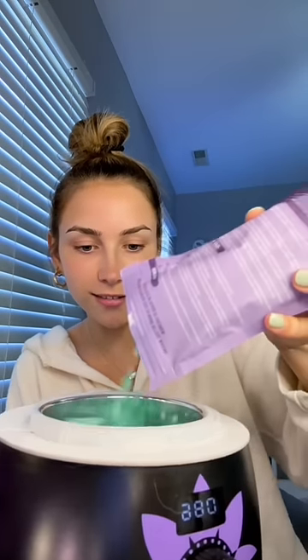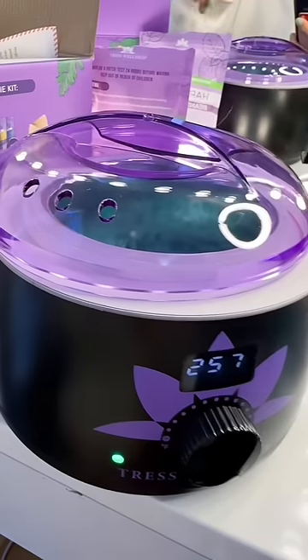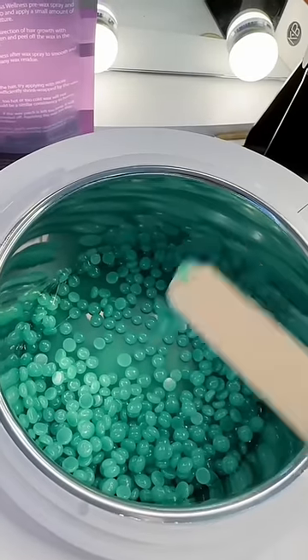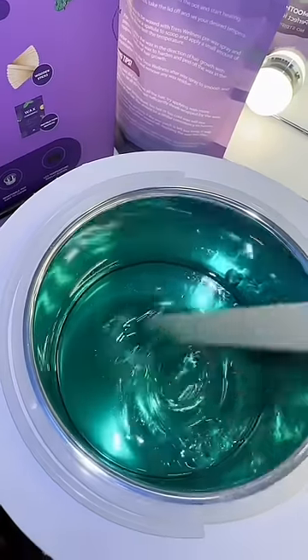I'm going in with the green. I don't know how much to use. It doesn't tell me what to turn the knob to, so I'm just gonna take a lucky guess. The light is green. I don't think it's ready. It's ready.